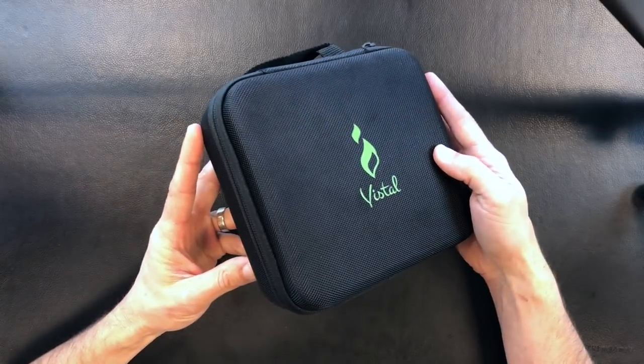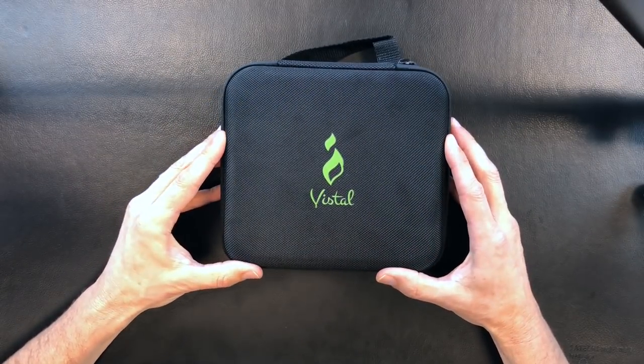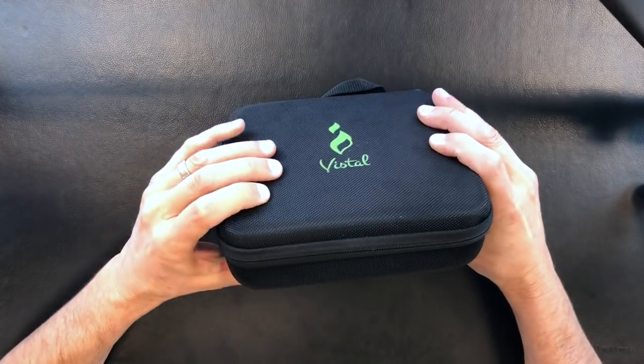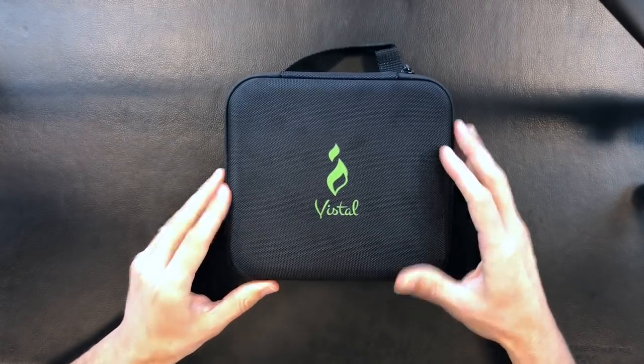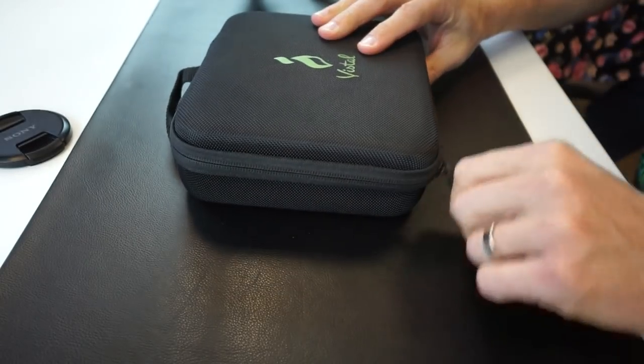The first thing to note is it comes in this really sturdy Cordura case which just feels really solid. It's about two inches thick and about six by six on either side. Let's just get straight into it and open it up here.